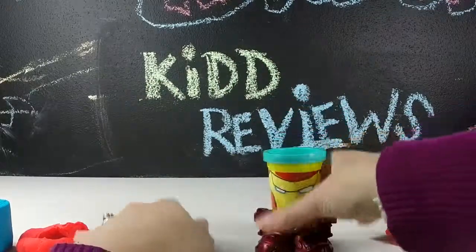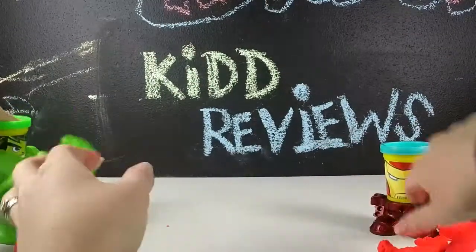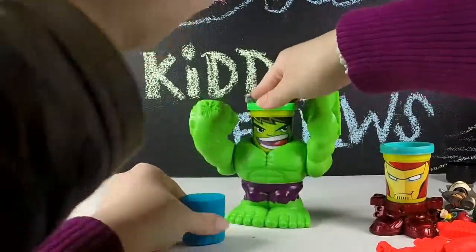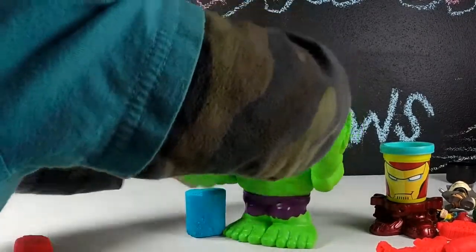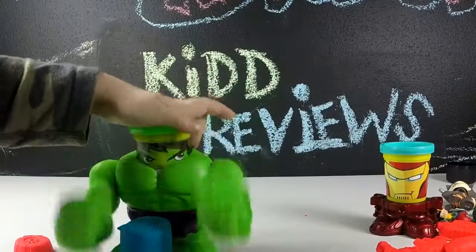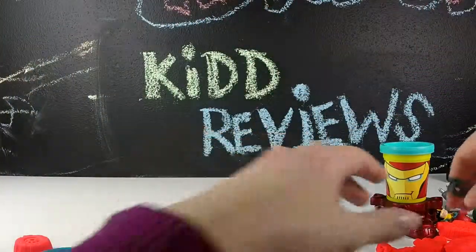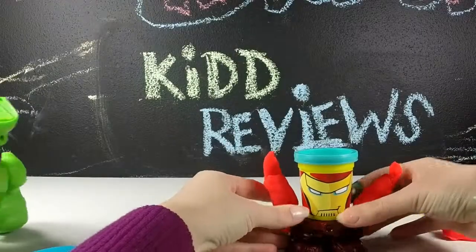I wonder if we can build Iron Man some arms. When you start smashing with Hulk, you just kind of want to keep smashing stuff — it's quite a bit of fun. Does he have any imprints in his feet that he could make something? I'm going to put on some Iron Man arms. Now Iron Man has some big strong arms.